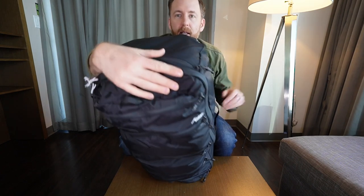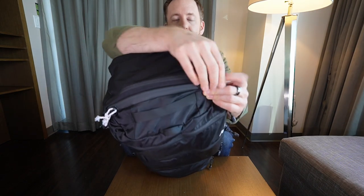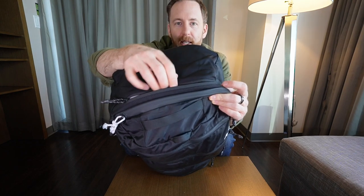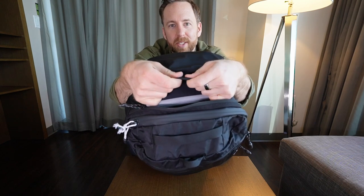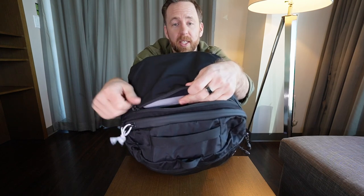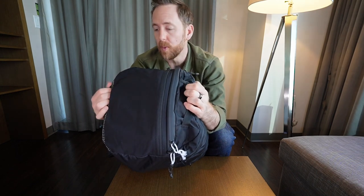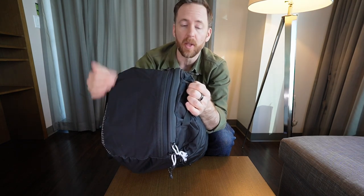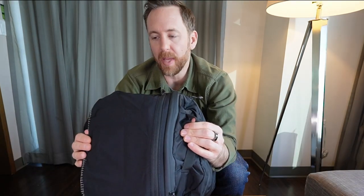The nice thing about this pocket is that it's made out of its own stretchy fabric, so it doesn't take up the interior body of the pack. It's actually got its own volume because this fabric has a little bit of stretch and give to it. You've got two grab handles on the top — just thin nylon straps, not super robust or overly padded, but all of this bag is lightweight.